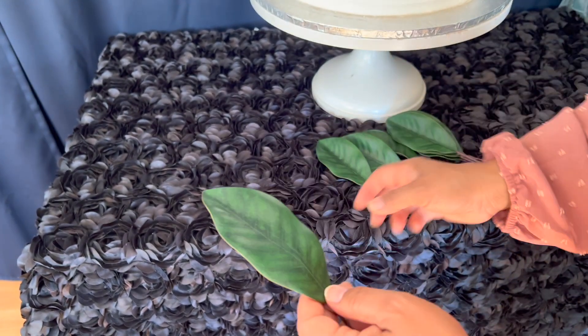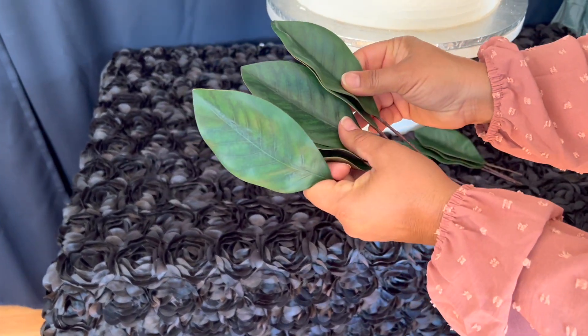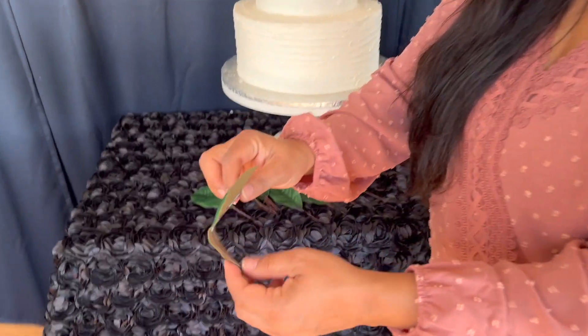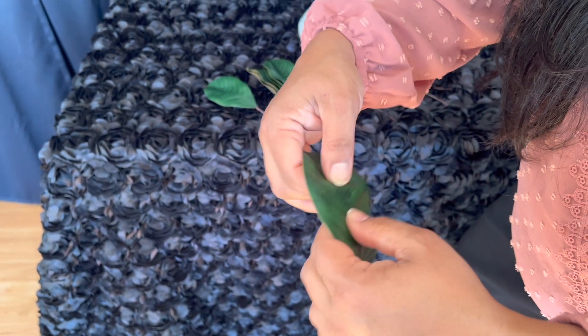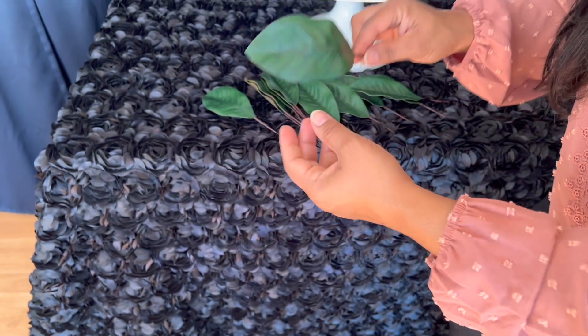It's a nice, bright green color and you get all these different leaves in this pack. Another thing I want to show you is that you can bend these really easily. There is a wire in the back, so you can bend it whichever way you want to make it work.